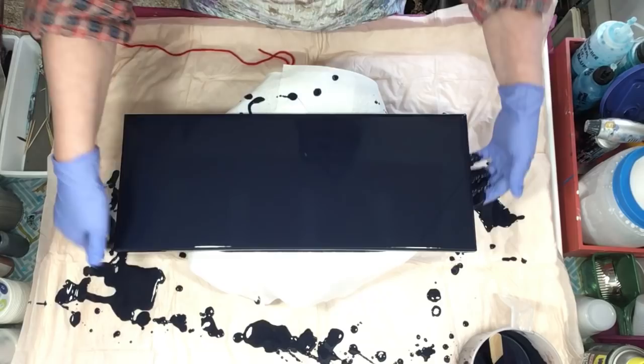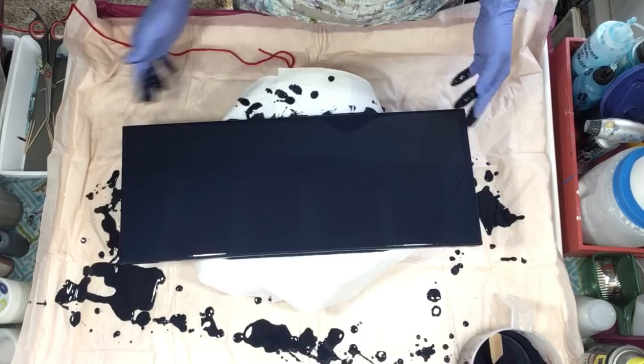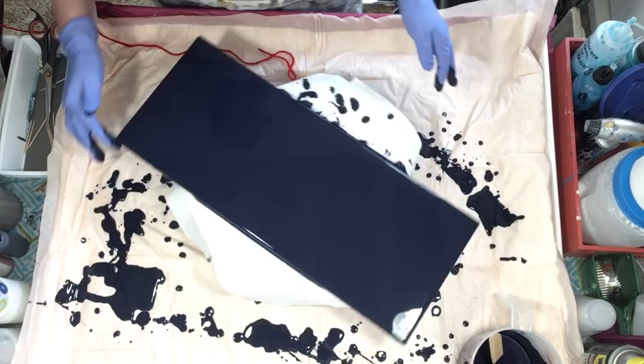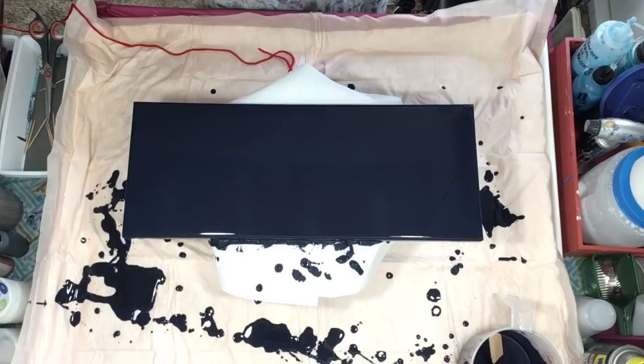That looks good — covered. The paper towels will be an issue just while we're filming, but it'll get moved as soon as I'm done. I want to be able to spin it so I can work from different angles. It's so pretty! The camera doesn't do it justice — it looks maybe blue on camera, but it's more metallic.